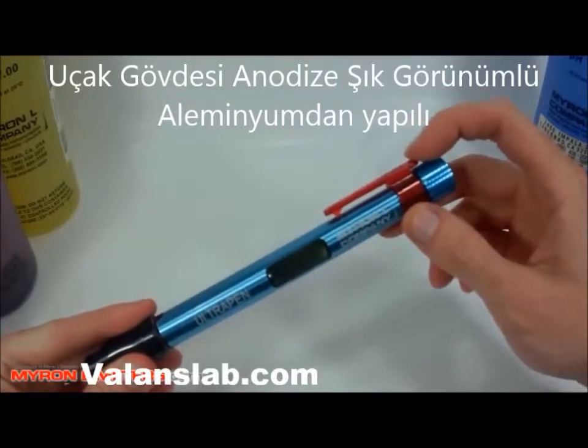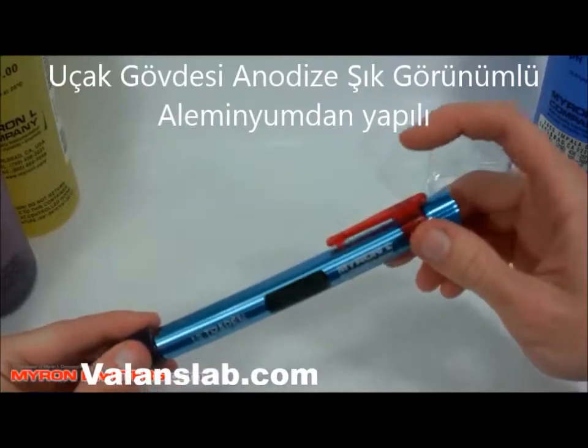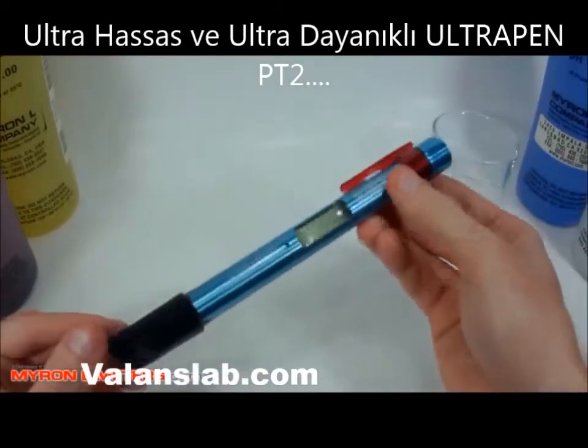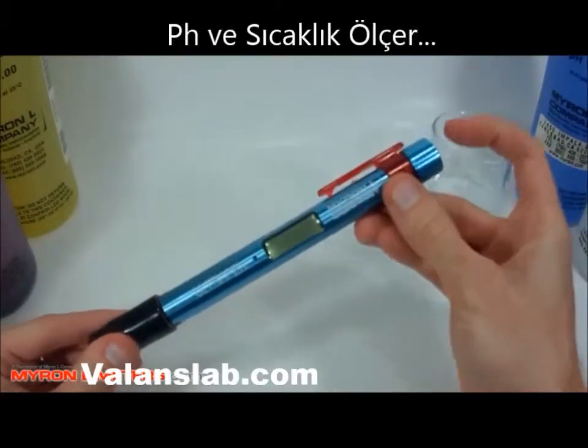It has a color-coded clip on the body which indicates the model and parameter. Red here is for PT2, the PH model. This instrument is very simple to use. You simply press the button here at the end to turn it on and take a measurement.